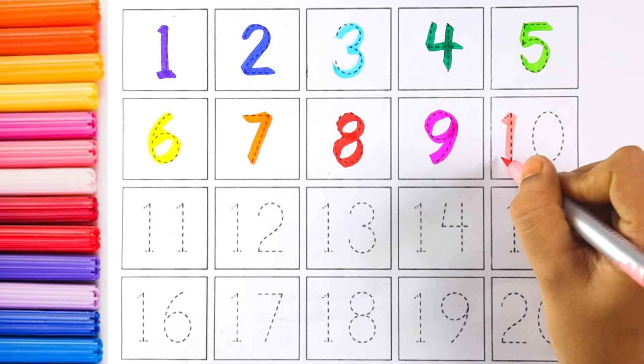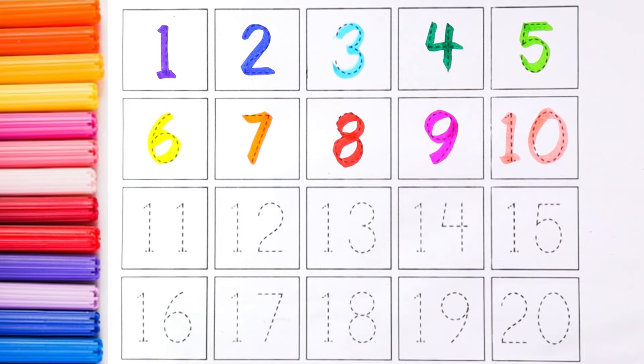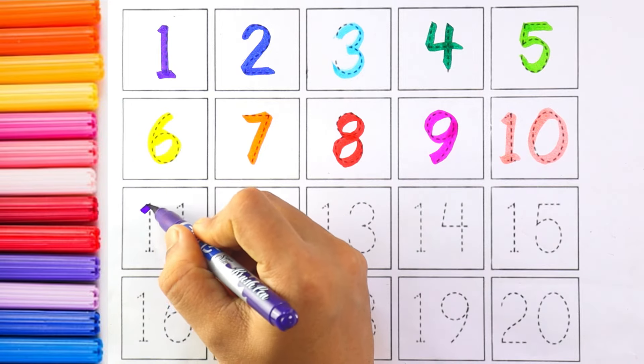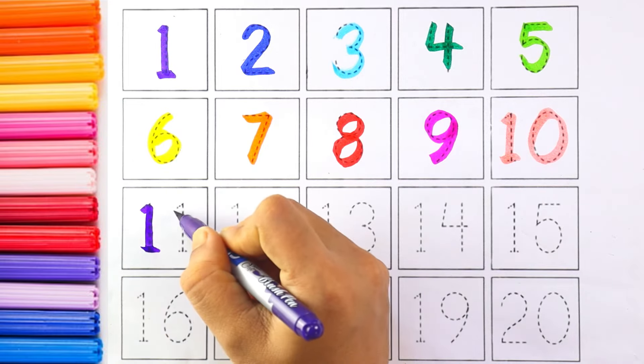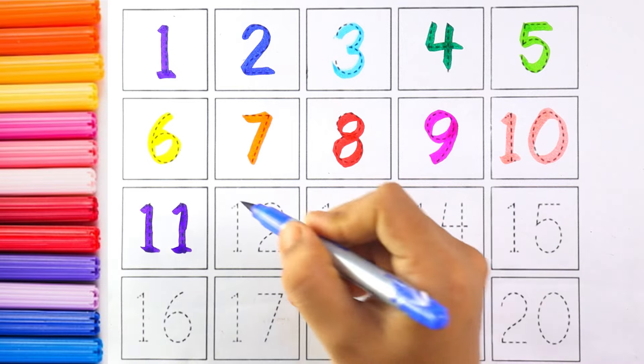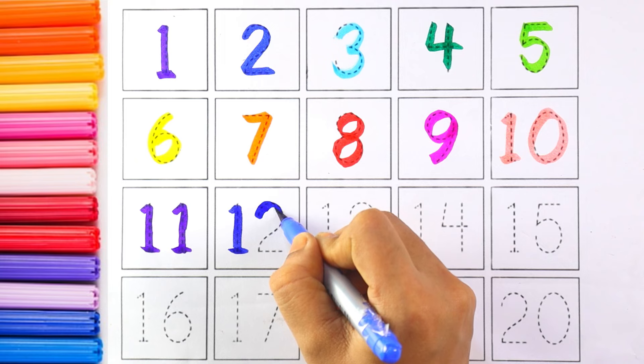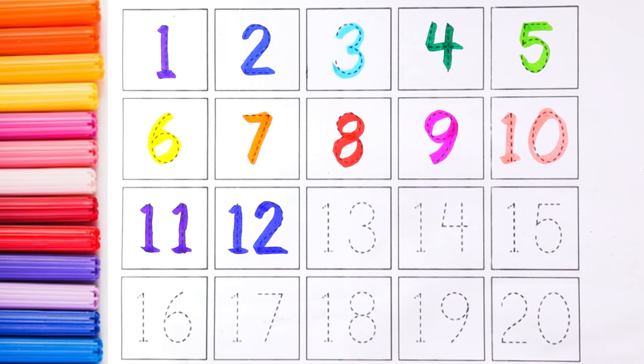Red color — number eight. Pink color — number nine. Light pink color, and the number is ten. One and zero makes the number ten. Purple color — number eleven. Blue color and the number is twelve; one and two makes the number twelve.